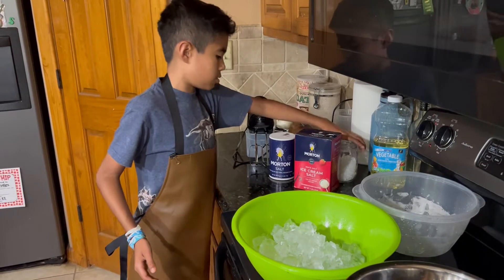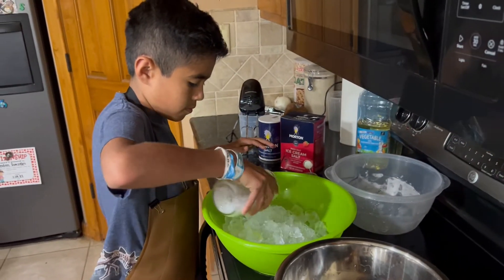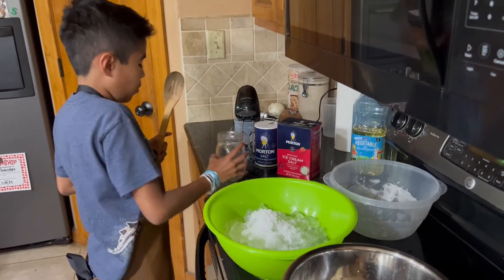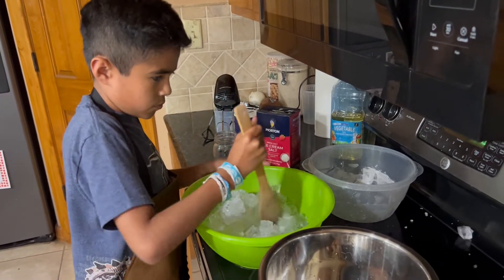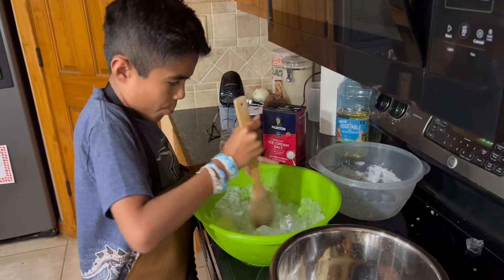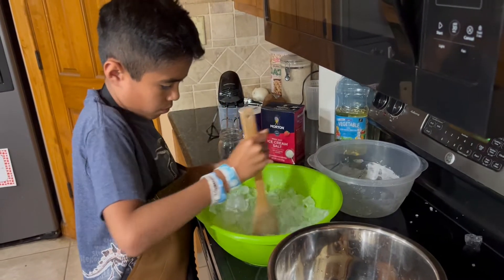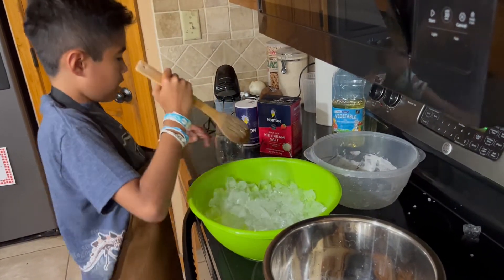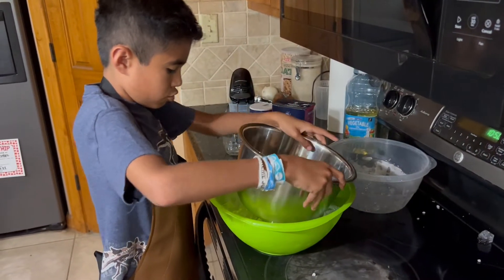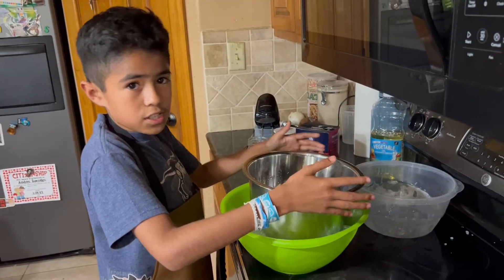So then we're gonna add the ice cream salt and mix it. Then you're gonna add the medium bowl and try to get it so the ice is all around it.